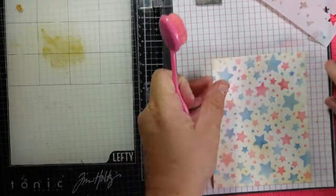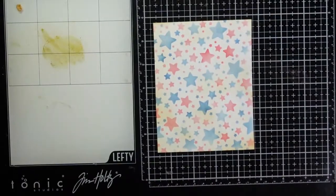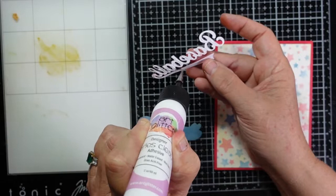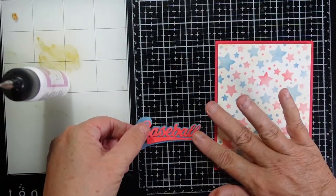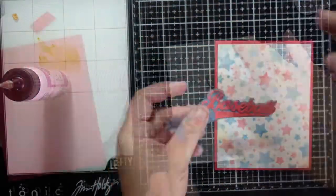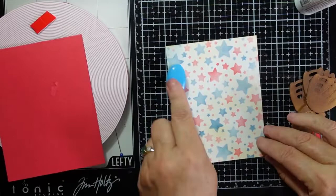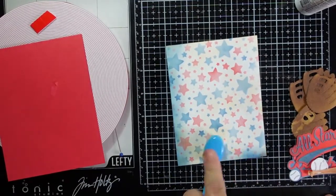There's our background. By adding that antique linen, it does give it a little bit of that vintage feel. I'm going to glue the word baseball over the top of my die cut, and then I'll add the baseball die cut on there too. There is a layered baseball that you can add to the end of that sentiment, and I will add it to my card. I'm going to add some Faded Jeans around the edges to draw the eye into the center of the card.